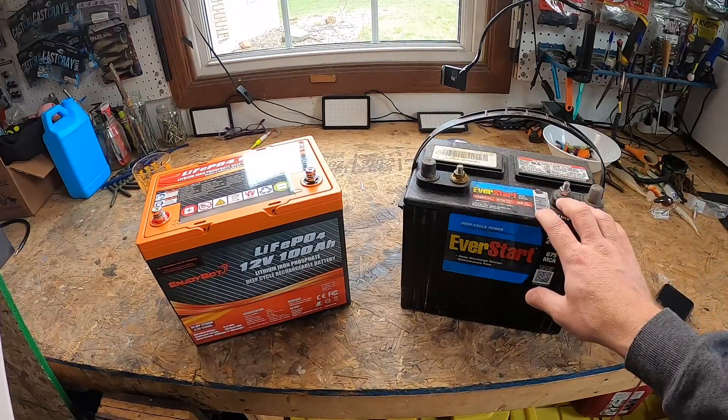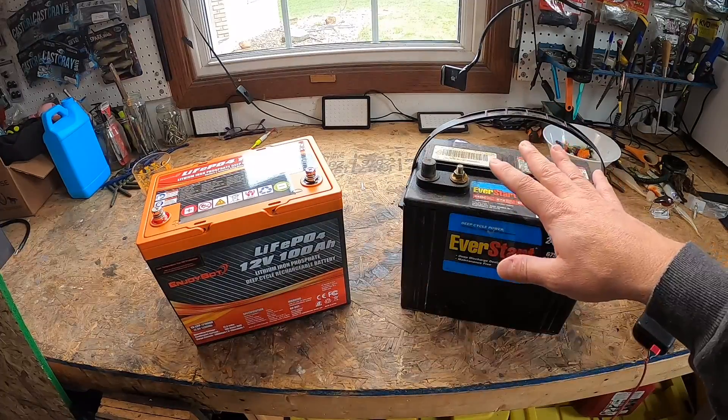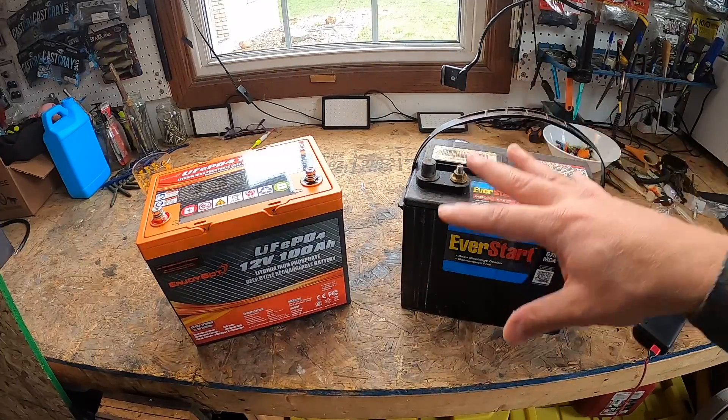Do you charge it after every outing? Well, your cycles would be more toward the 500 range. Do you fully discharge the battery before charging? Well, you will then have fewer cycles.